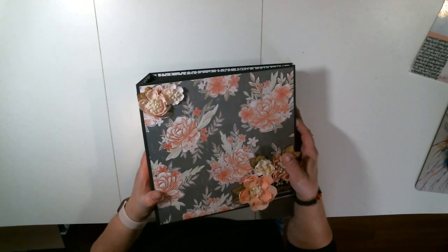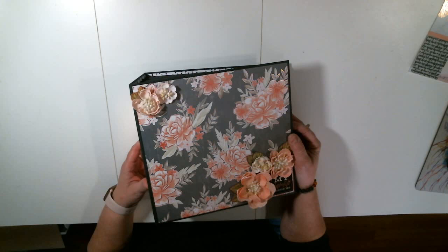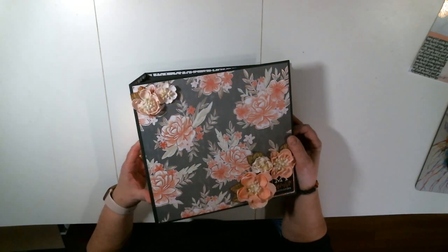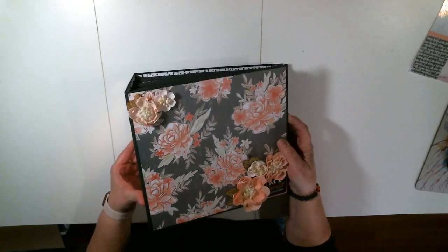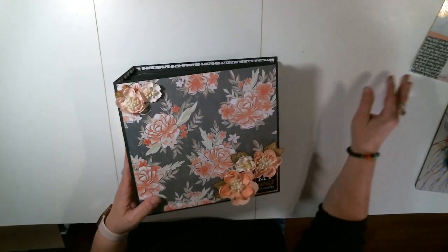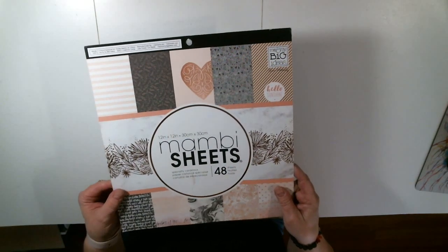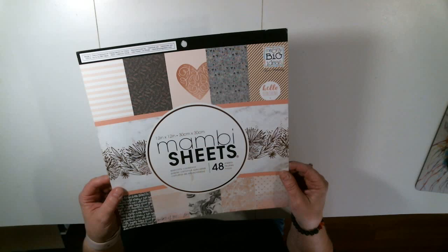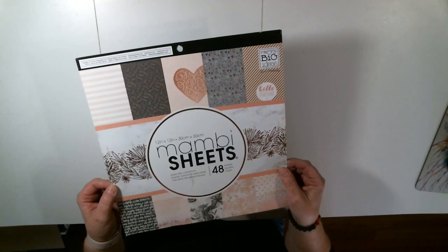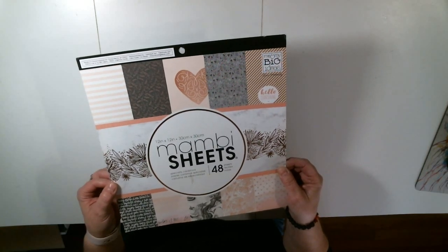This is actually done from a tutorial from Kathy Orta, Paper Phenomenon, her Signature Stories edition. They are incredible and they're a lot of work, but they're a lot of fun. This is the wedding edition. The paper collection I used is from the Mambi sheets, and I believe I got this at Michael's. Whenever I buy paper now, I always buy two packs because with Kathy's stuff it takes a lot of paper and I never want to be short.